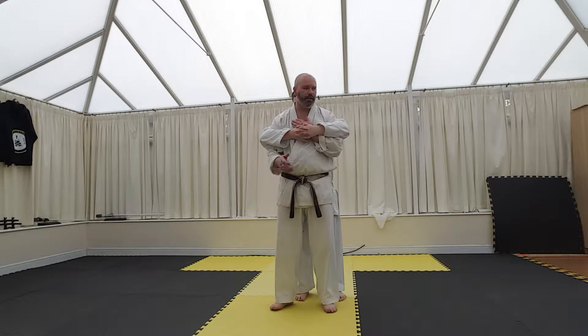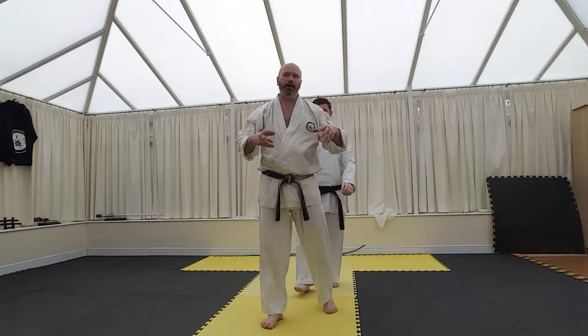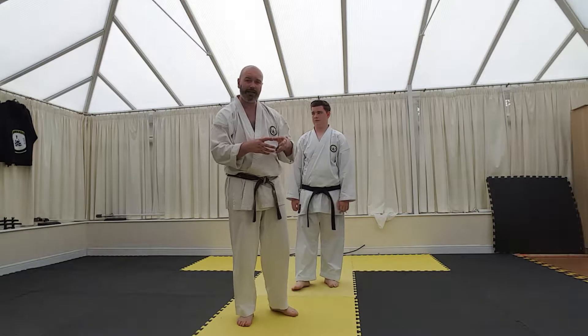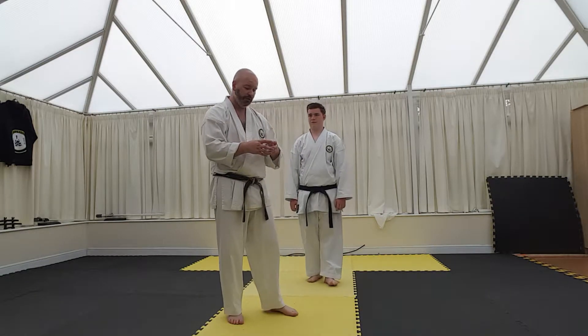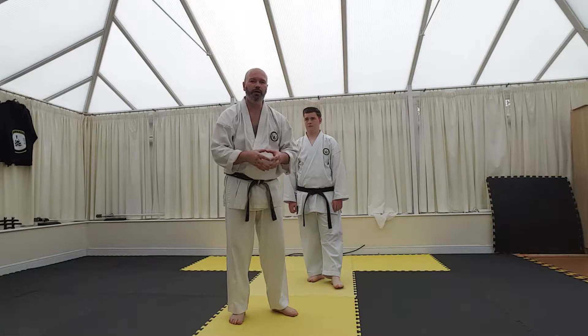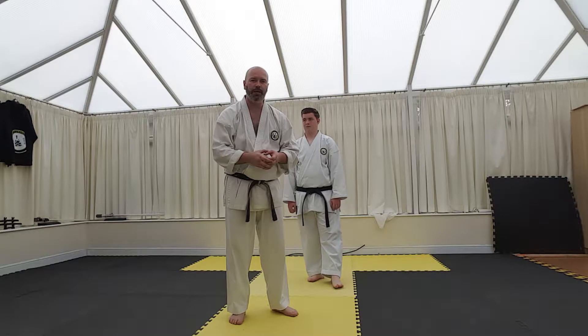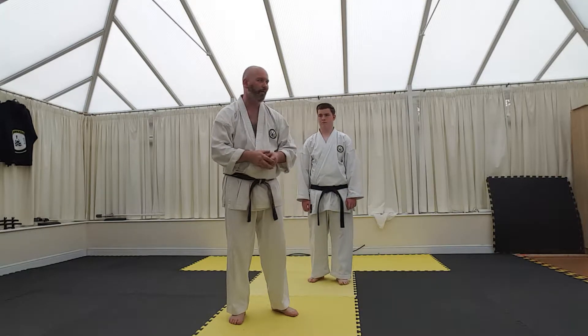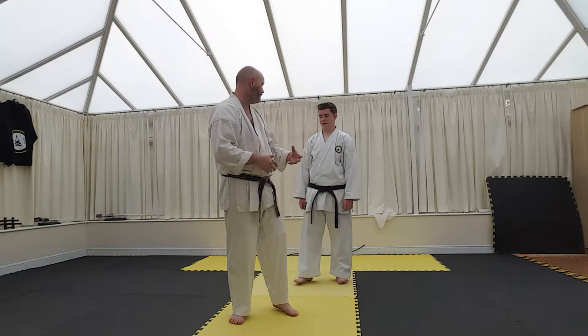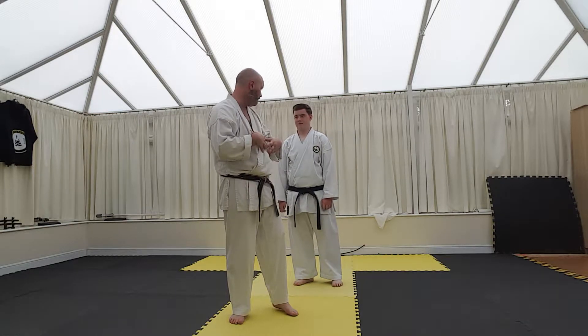The reason for that is because from this position, it can be a bit like a snake. When a constrictor snake attacks, what it does is it waits for its prey to exhale, and then it squeezes some more. And then it's hard to breathe in again, and then it squeezes some more. That can be the same with this.